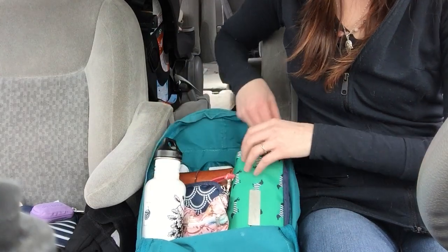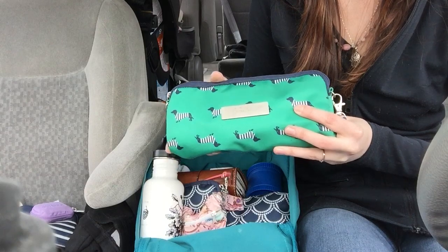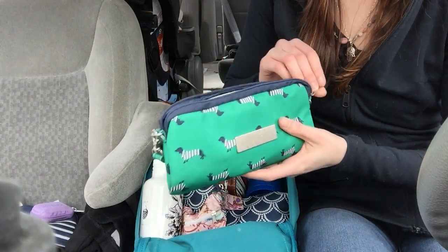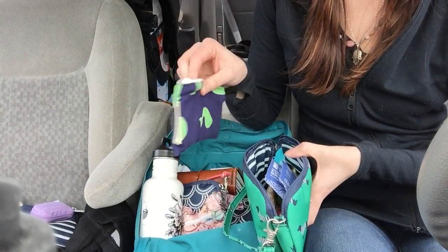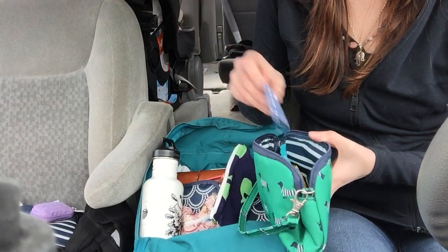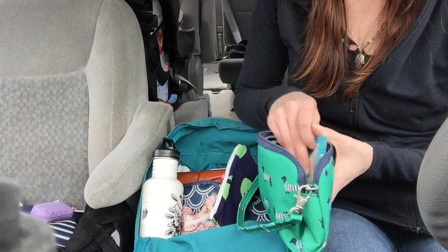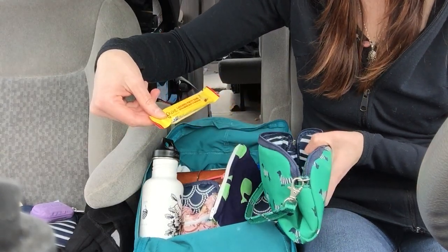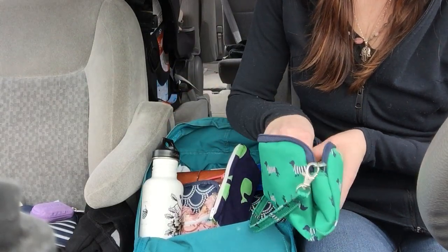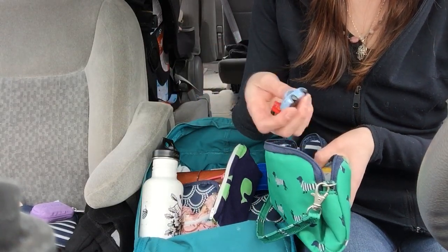It's all in pouches; I just kind of stack them on top of each other. This is the Jujubee medium set piece in the Coney Island print. I have just snacks: some raisins in this Itzy Ritzy snack bag, some tea for myself, a little Buddy's peanut butter packet, a pure organic fruit bar, an Alara bar for myself, and some little random toys that I got from Target for my oldest to play with.